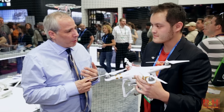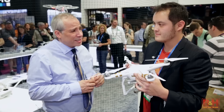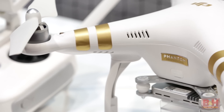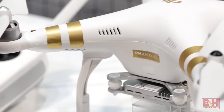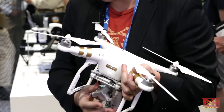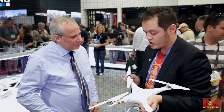You've got the Phantom 3 Professional and the Phantom 3 Advanced. What's the basic difference between them? Well, visually the Professional has gold stickers and the Advanced has silver stickers. But really, the difference that makes one Pro and one Advanced is that the Phantom 3 Professional can shoot 4K video, and the Phantom 3 Advanced can shoot 1080p.